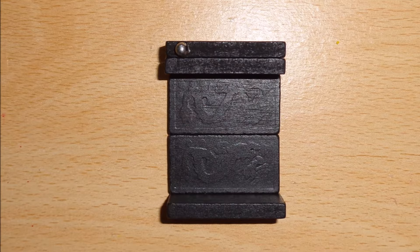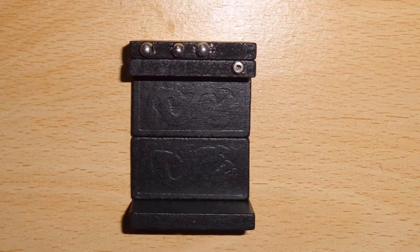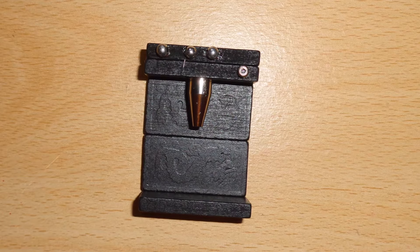After that, glue on silver beads for buttons. Next, remove the pen top from an old pen and glue this onto the machine.